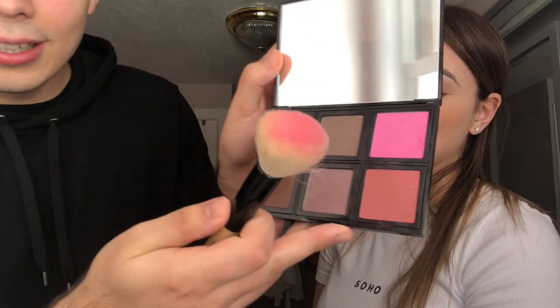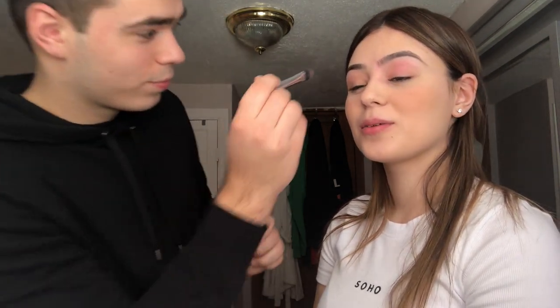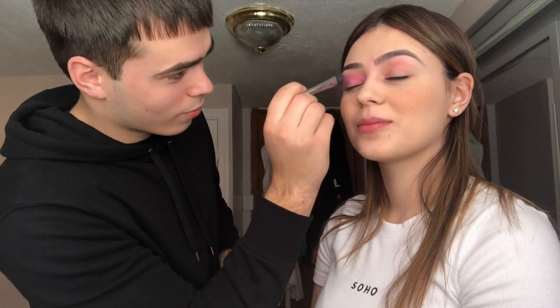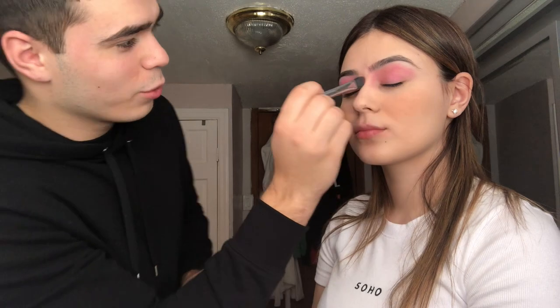Now we're gonna go over to the eye area. Let me choose one of my colors. We got something — what do you think? I think this one. Even though that's a blush brush, but okay. We gotta switch it up over here. I'll put a little more. Looking as beautiful as ever.